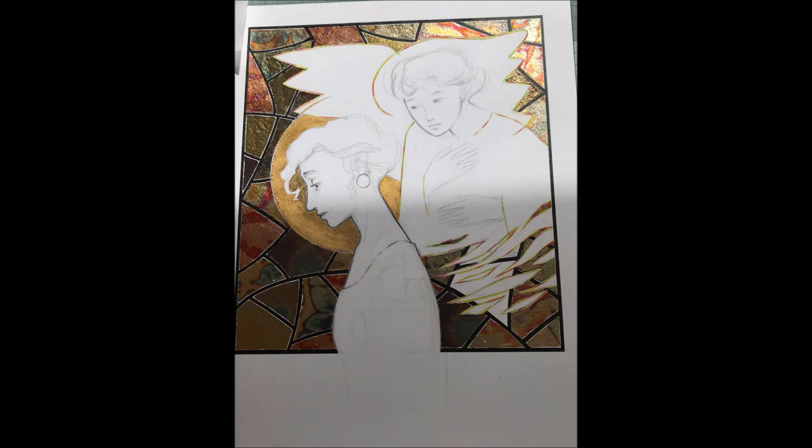In the next drawing we have an angel sent by the Lord to comfort a woman who is in distress. We don't really know why she's in distress, but that's the human condition — it isn't a particularly happy subject, but I think it's important to cover these issues. I personally have suffered from depression and I know what it is to be comforted by the Lord. The backdrop here is sheets of metal flake — quite different from the other drawing.